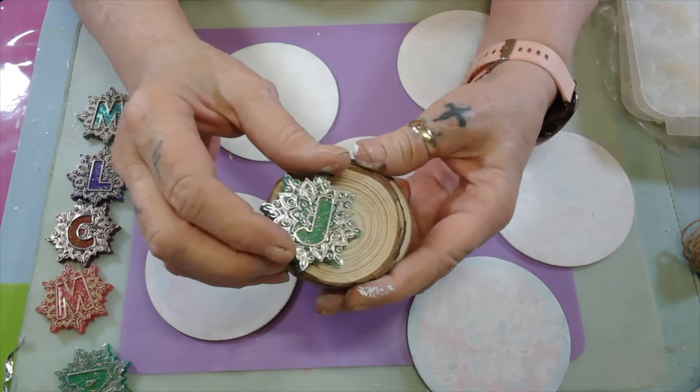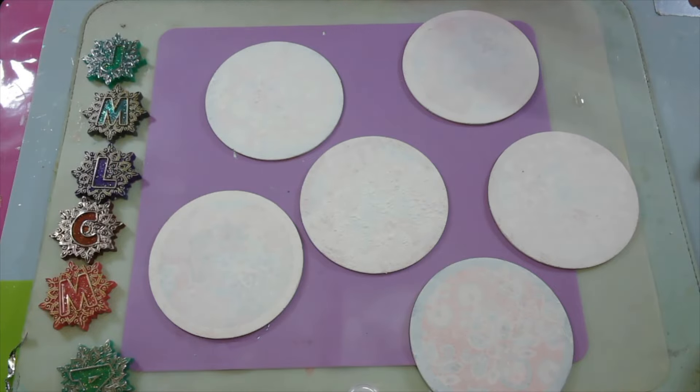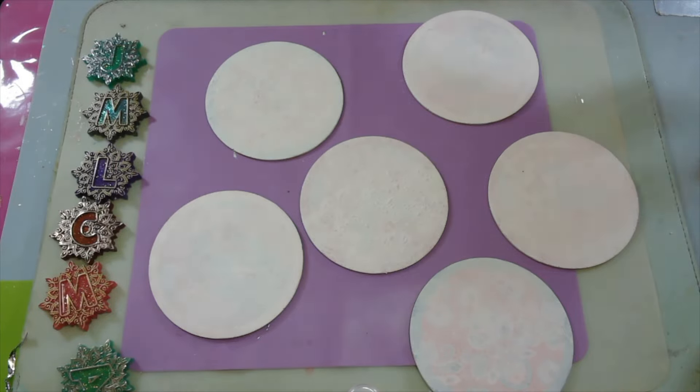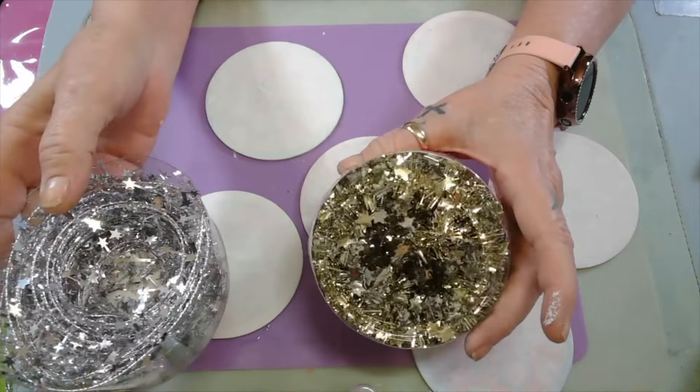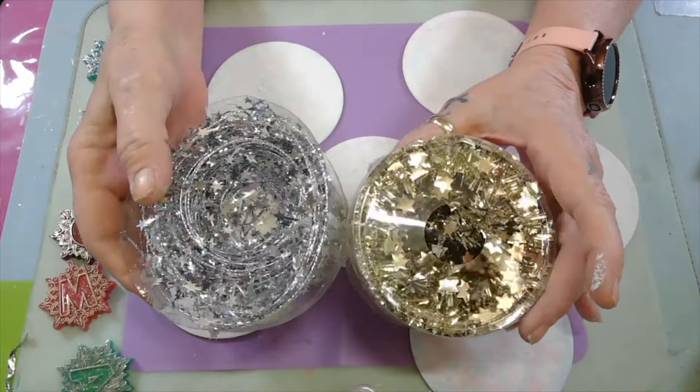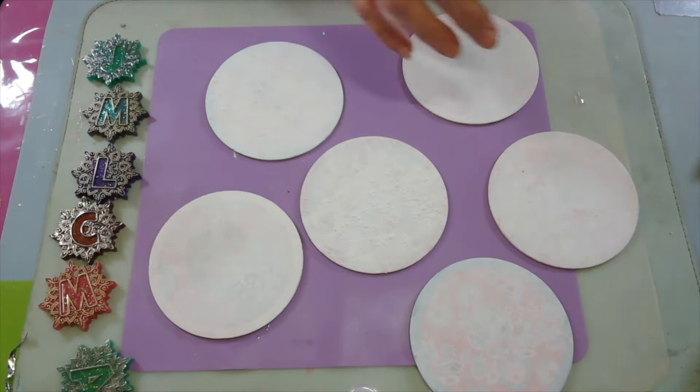I think my son's out there working on his car, so maybe I'll have a little piece of quiet. I also got these hangers in silver and gold — I thought those would be beautiful for the hanger. I got all that out of my stash.